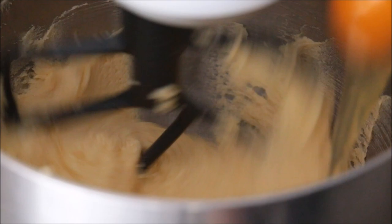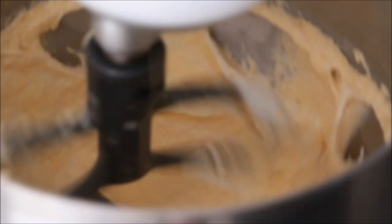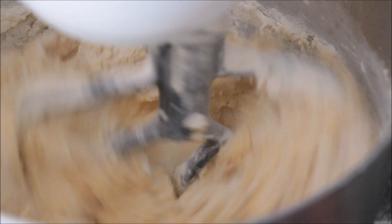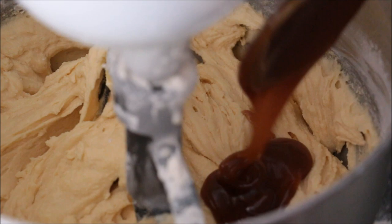Then add in your sour cream — I'll have the whole recipe in the description box below or a link that leads to it. Then in stages add in your dry ingredients and your milk, alternating between those. The reason for alternating is that it makes for a much fluffier cake because the air in your butter isn't being beaten out by too much liquid at once. When it reaches the right consistency you can stop, and if you like you can add in some of that caramel — though I'd suggest leaving out about a quarter cup of sugar because the caramel is very sweet.